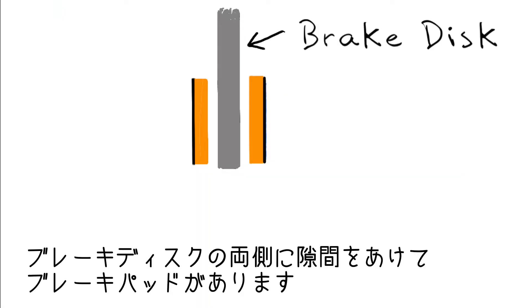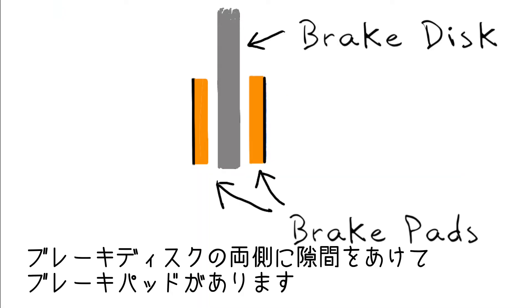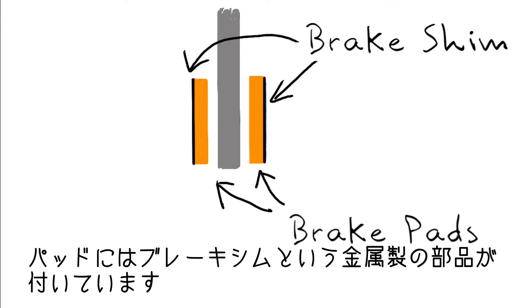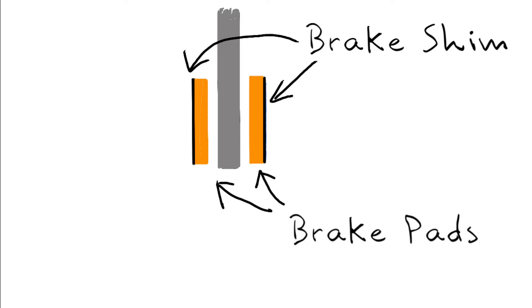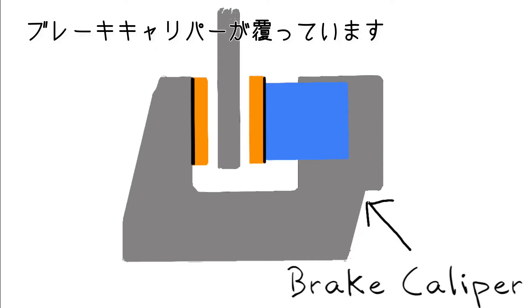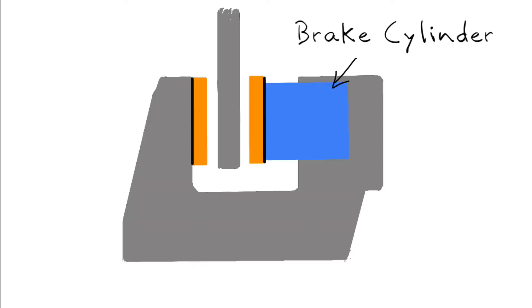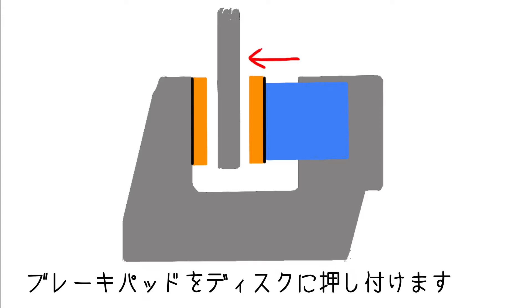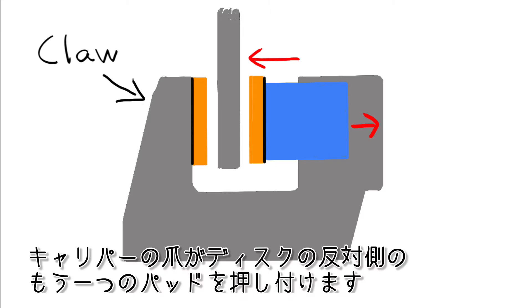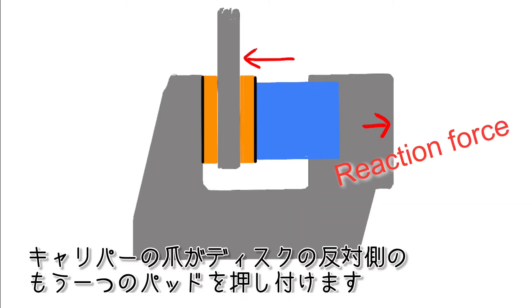A brake pad is placed on each side of the brake disc with narrow clearance, and a metal piece called a brake shim is attached to the brake pad. A brake caliper covers the outside of the brake pads. As you operate the brake, a piece called the brake cylinder pushes one pad against the disc. At the same time, the claw of the caliper pulls the other pad and presses it against the disc on the other side.